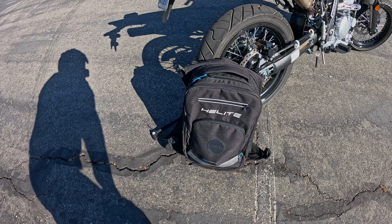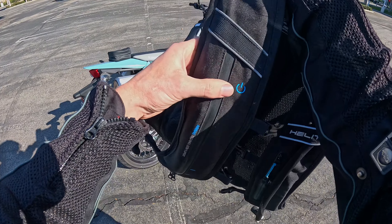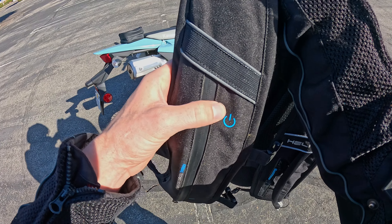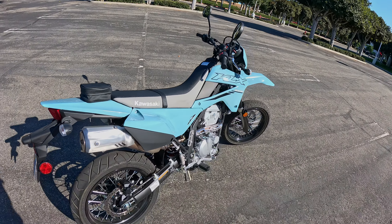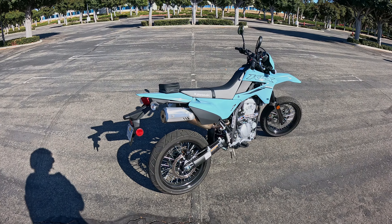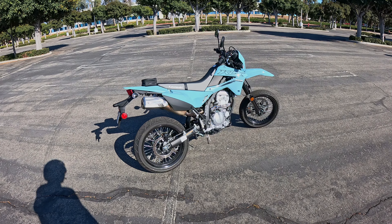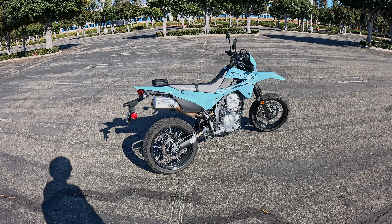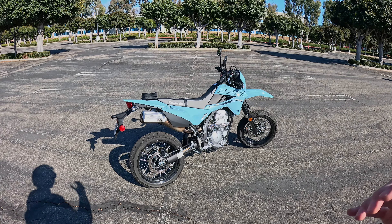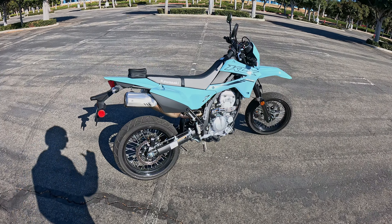Because this bike has virtually no storage on it, I highly recommend you get some sort of riding backpack. This is what I use — the Helite H-Move — and I use it because it doubles as an airbag. This is all airbag protection, and this is the electronic version that uses GPS and accelerometers to sense if I were to have an accident, inflating around my head, neck, and vital organs to help keep me alive. You can get 10% off using the code dailymotor in the link below.